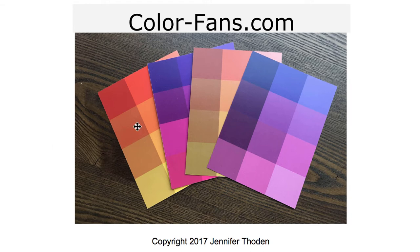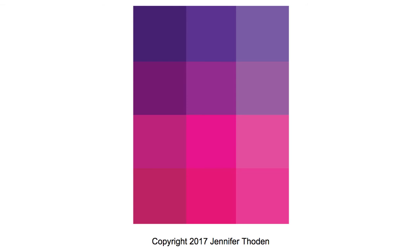Here are the color analysis cards that I'm referring to. You can get these at ColorFans.com. We'll start out with the bright and cool card.